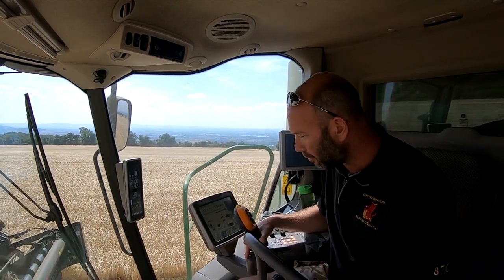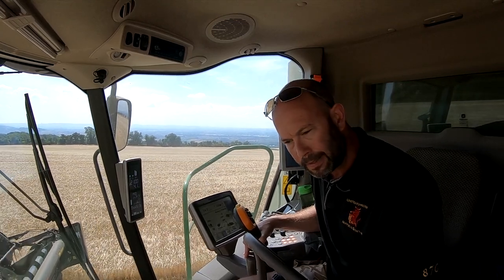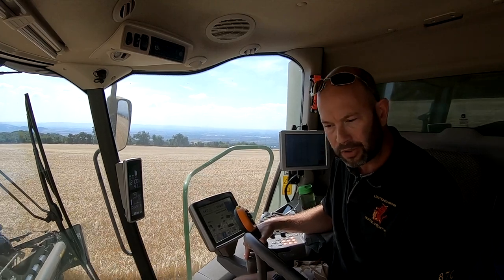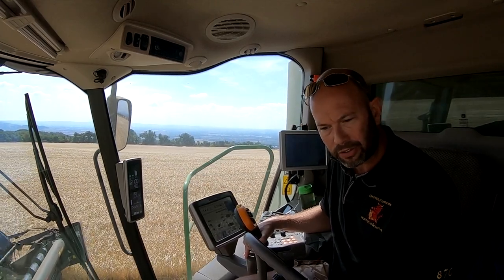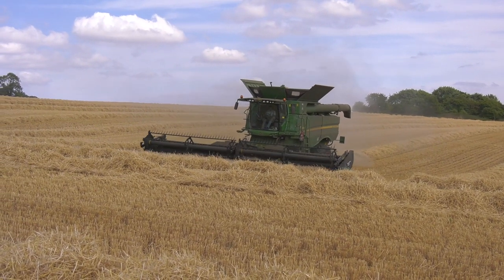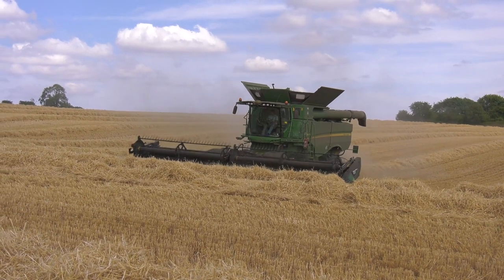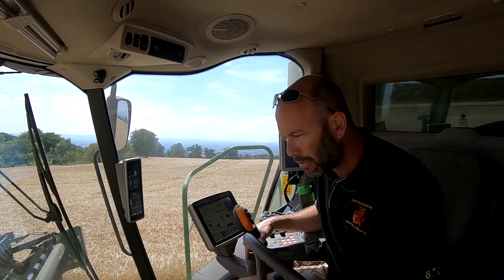In terms of stubble height and stubble management, we're leaving a really even stubble which is important as we're also a no-till farm. So this is the first part of the cultivations, and the Flex Draper really helps us deal with these short crops in terms of how it presents the crop ears first straight into the combine.